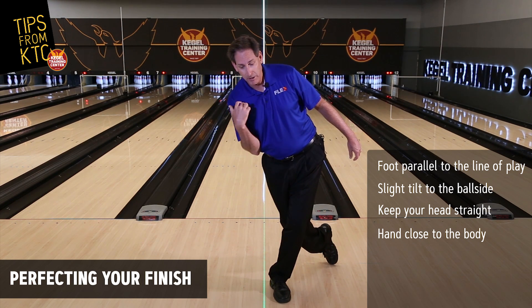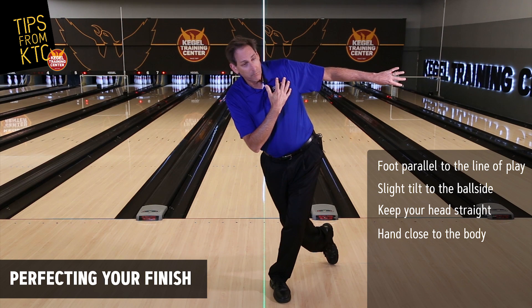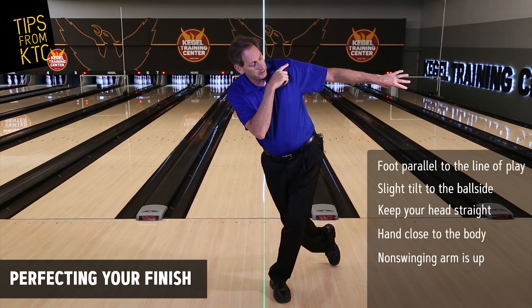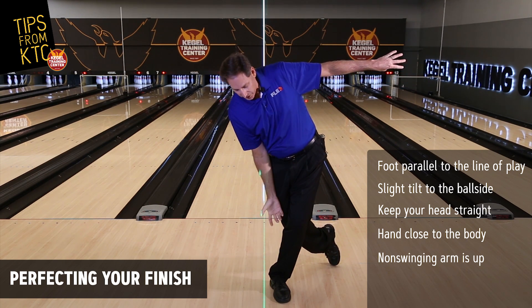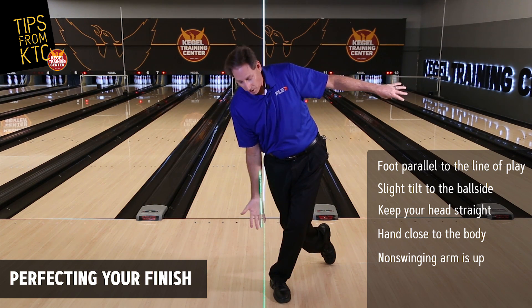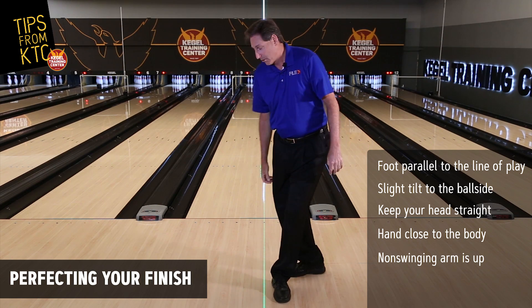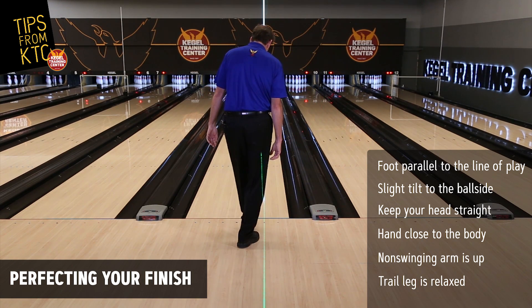As you can see here, my bowling side shoulder is down. We want our non-bowling arm to be up and either parallel to the ground or in line with our shoulders. This position allows us to have our hand to the inside part of the ball and get our hand nice and close to our center of gravity, as close as we can get without hitting our ankle.